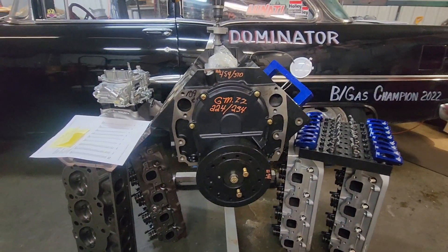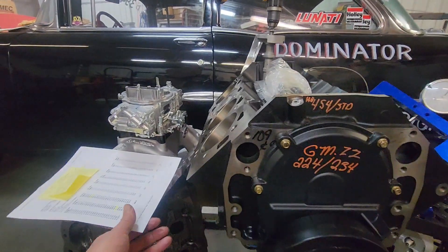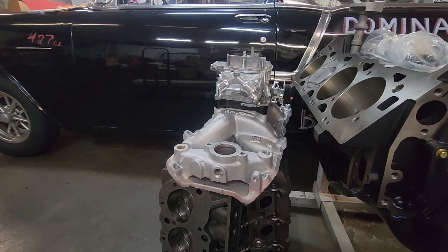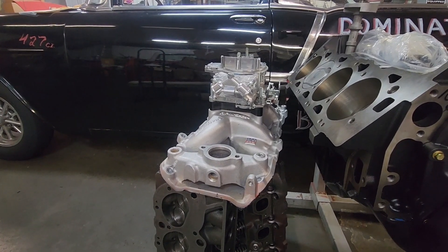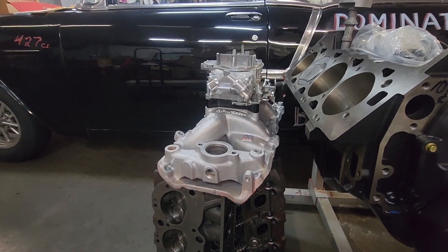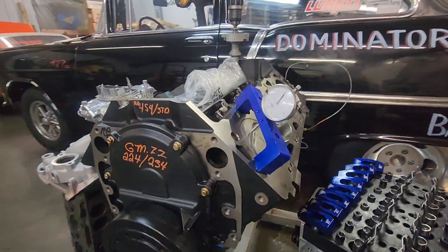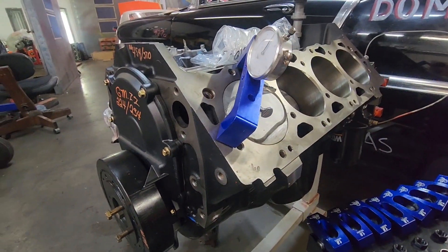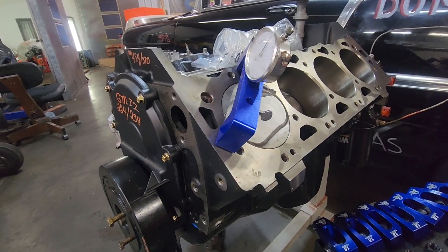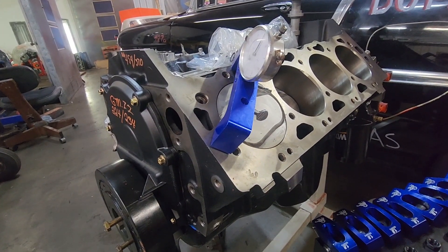As I ran this motor, it had 265cc Airflow Research heads. I ran an Edelbrock RPM Air Gap that was port matched with a little smoothing done in the plenum area — just a very minor amount of work. The compression ratio on this project came out to 9.3 to 1. I ran a Felpro 39-thousandths head gasket, and the pistons are 20 thousandths in the hole.